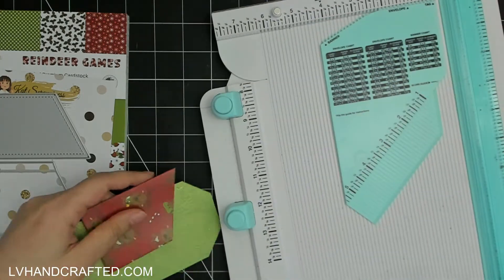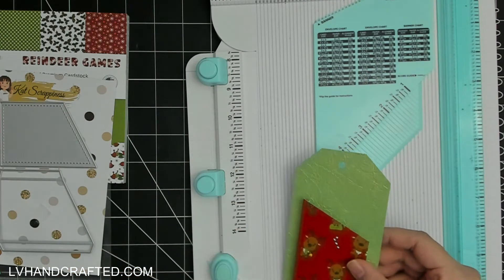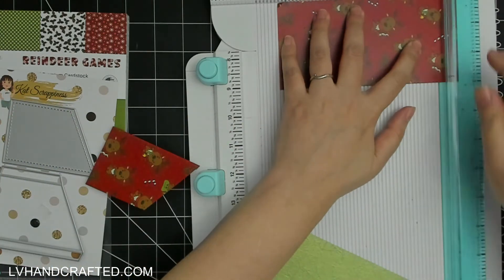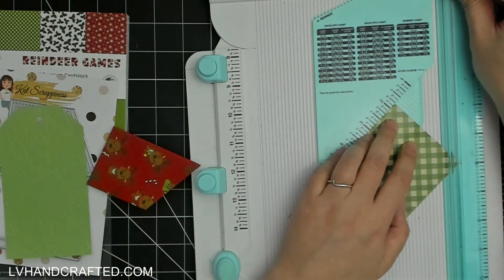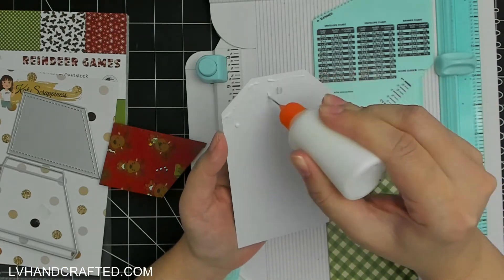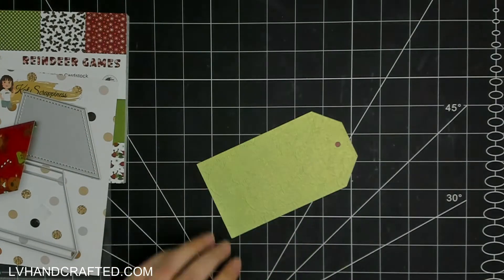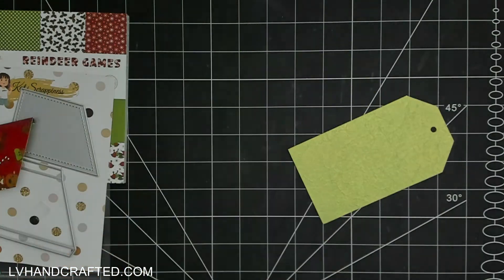I've also cut this tag using my We Are Memory Keepers all-in-one tool. It has a convenient add-on that allows you to cut that angled cut at the top edge of your tag. This is going to be a really sturdy tag because I'm doubling it up with some more pattern paper and specialty card stock. The tool also has a punch for the hole at the top — I forgot to do that when I glued on the back piece, but I'll go ahead and do that.